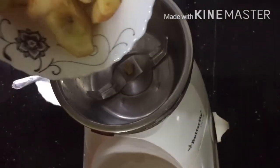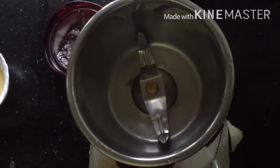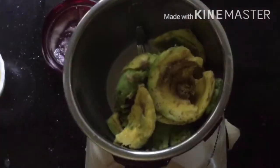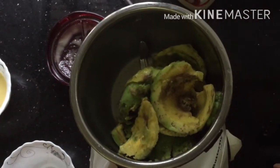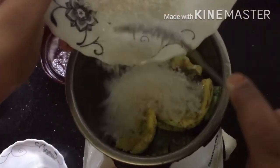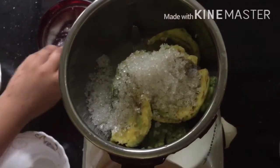Now let's blend the apple for the white color. For the green color, let's add some avocados, some water, and some sugar. Now let's blend it.